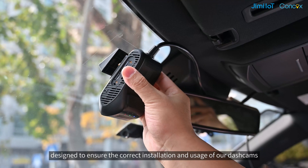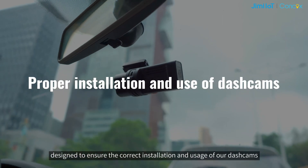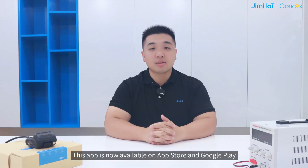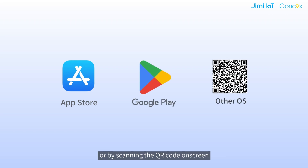Wi-Fi Kit is an operation and maintenance app designed to ensure the correct installation and usage of our dash cams, as well as to quickly analyze and resolve any issues. This app is now available on App Store and Google Play. You can download it directly through the App Store or by scanning the QR code on screen.